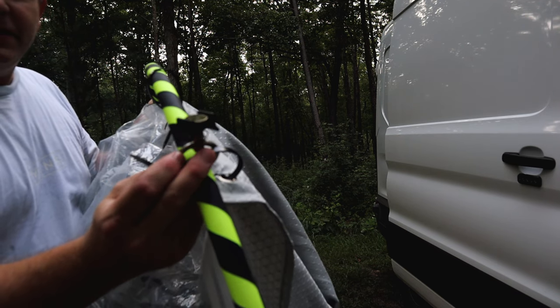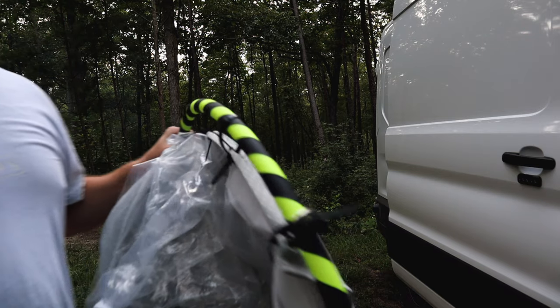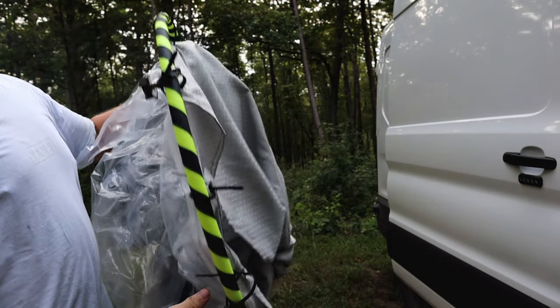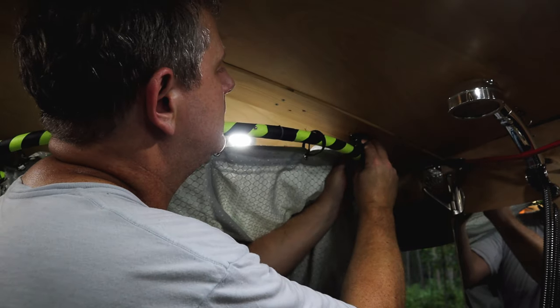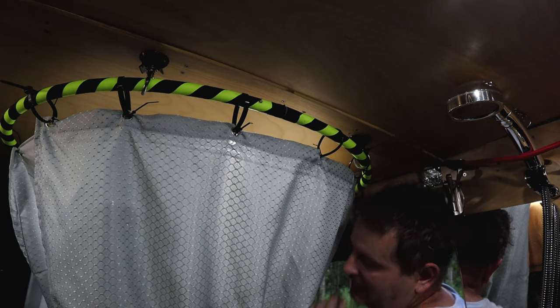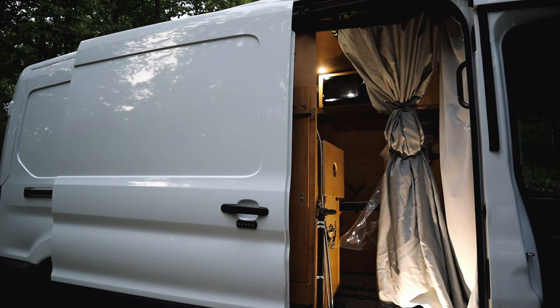We have quick connects installed on the hula hoop — three of them — and they connect to the ceiling of the van. It's really easy to just connect this to the ceiling, drop your shower curtain down, and you're ready to go. You can see the quick connects: one here, one there, and one on the side. That's our hula hoop shower — it's really sturdy. Step one: put the shower curtain up and attach it to the roof of the van using those quick connects.